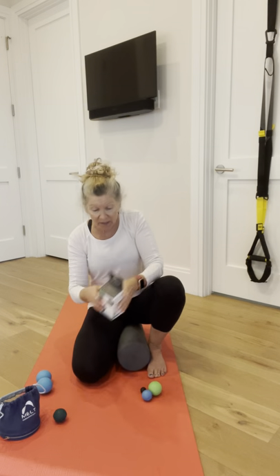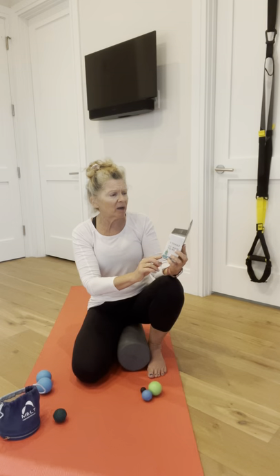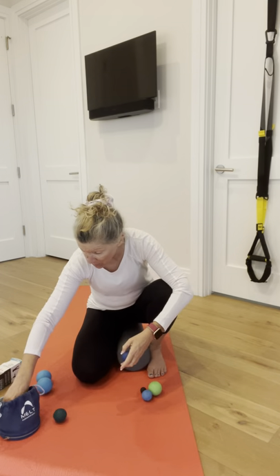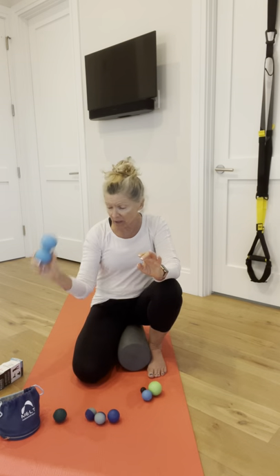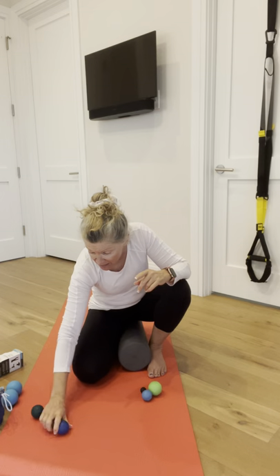These three little ones are called Hands, Jaw, and Feet from RAD, R-A-D. I really love these — there are three sizes of balls. I also love the dual ball, which I've used a lot in my videos. I'm going to pop around and use a bunch of different sizes to show you some of the techniques.